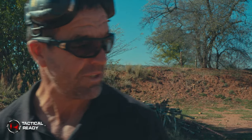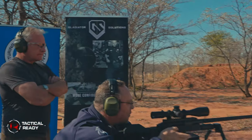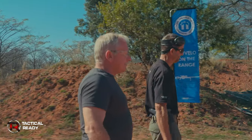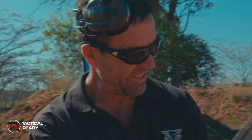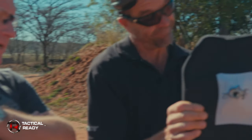.338 Lapua coming up — this will be an interesting test. It's the weapon of choice in combat areas around the world as a sniper rifle. My prediction — with that momentum, it's probably going to go through. One way to find out. It penetrated for sure — the .338, straight through, not even close. You can see the impact — it's in and it's a straight out. That's the Swiss P armor-piercing round. As expected — I expected that.